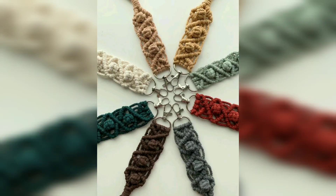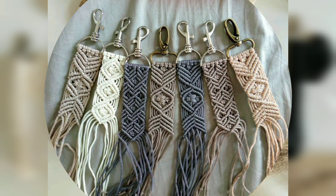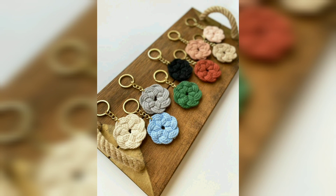Welcome dear friends, welcome to Home Decor by Vanur. Today in studio we will talk about the most reused micro keychain wall hanging ideas.